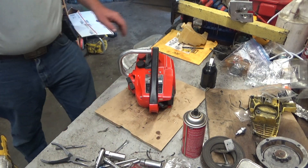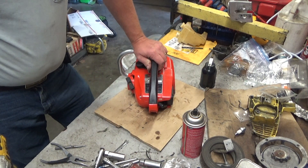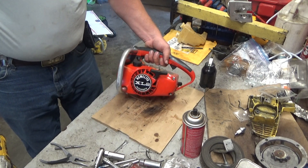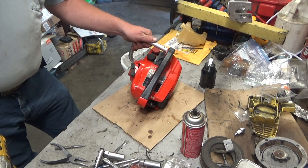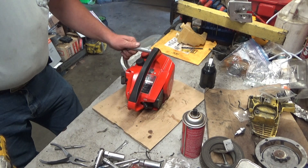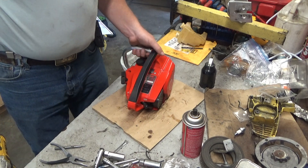Hey everybody, welcome to Leon's Chainsaw Parts and Repair. Looking at another saw for Rob. This is a vintage XL2 — a 1974 model. Looks like a late '74, so it was about two years into the run.